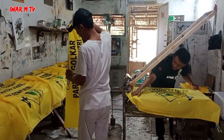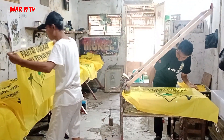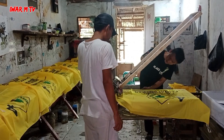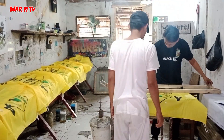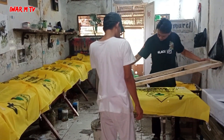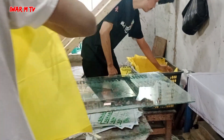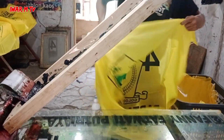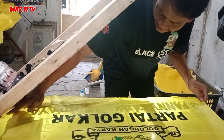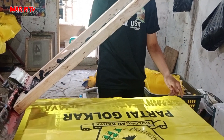Alamatnya ada di Kampung Cikaranjati, Desa Sukajaya, Kecamatan Cibitung guys. Jangan lupa, apapun partainya, siapapun calegnya, nyablonnya di Murel Innova. Sehari bisa 2000 piece. Ini juga ada PDIP, yang ASDEM juga ada.